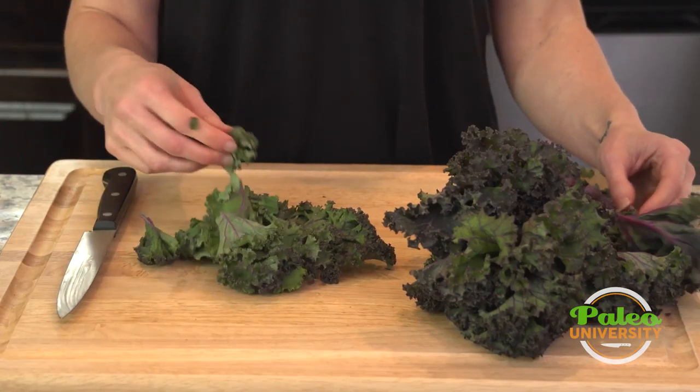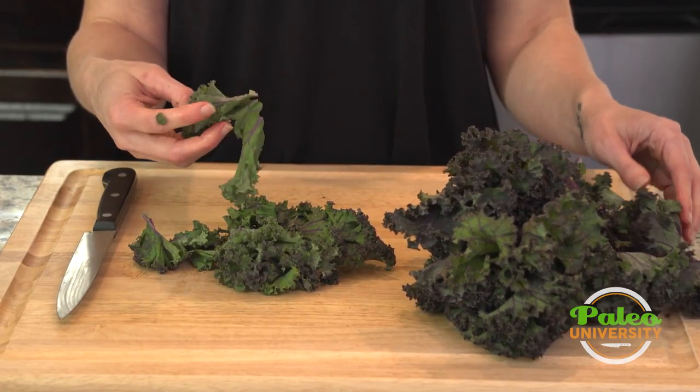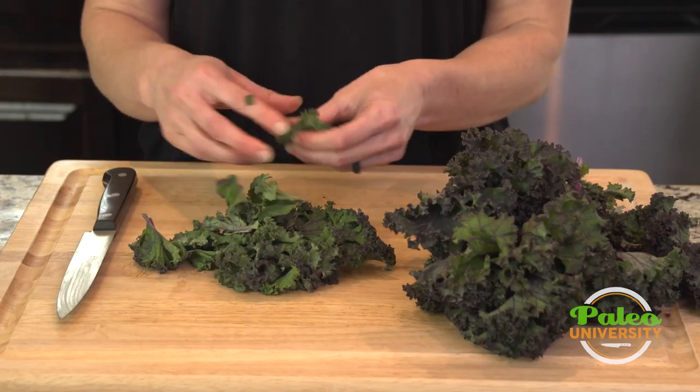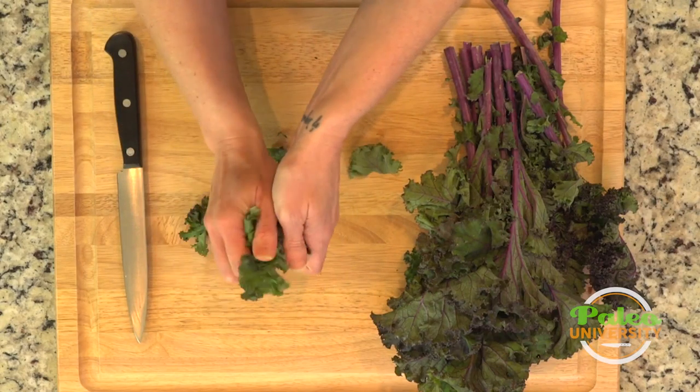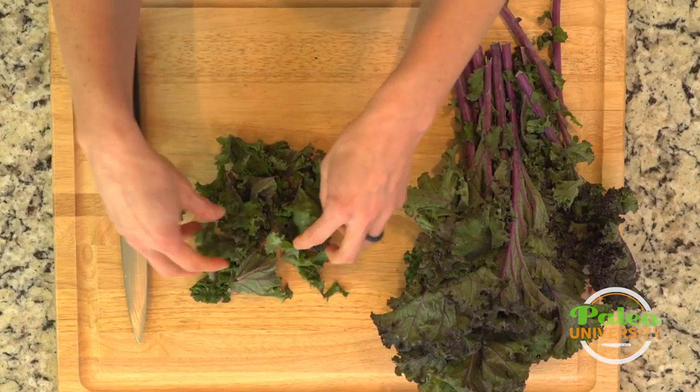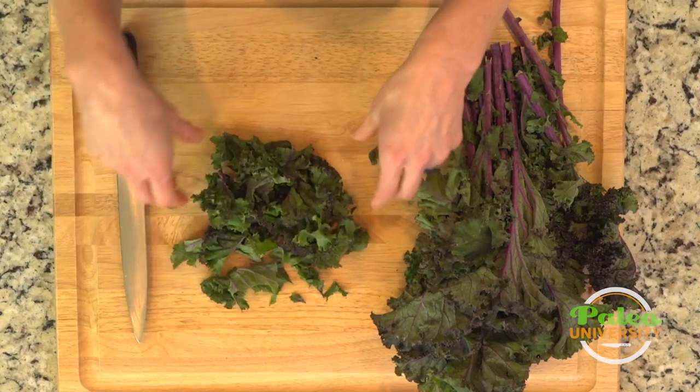Did that with a couple of those leaves. You see they're already kind of roughly the size we want them to be, so I could even just tear with my hands — just pick it up, do that — and that would be a pretty rough chop of that.